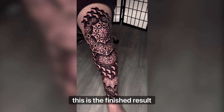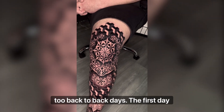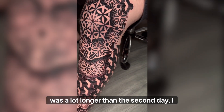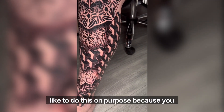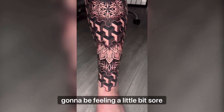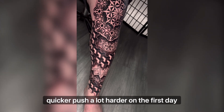This is the finished result of working two back-to-back days. The first day was a lot longer than the second day. I like to do this on purpose because the second day you're gonna be feeling a little bit sore, so I like to make the second day a lot quicker and push a lot harder on the first day.